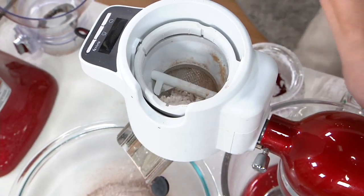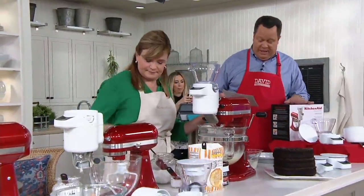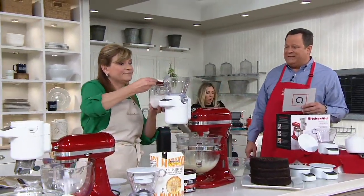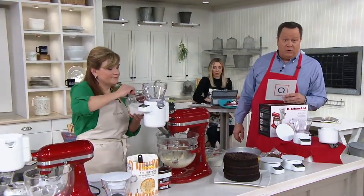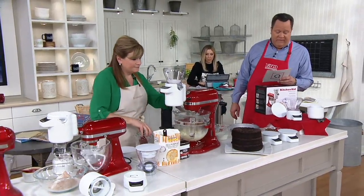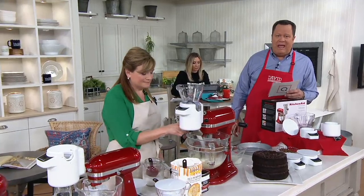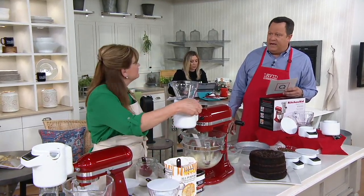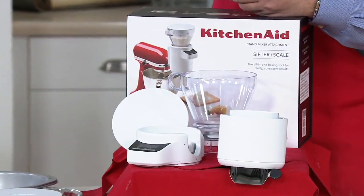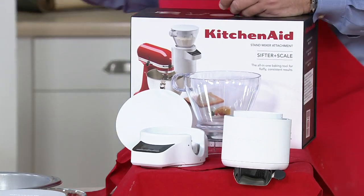We've now taken orders for 200 of these. This is a sale price, and it's all part of our KitchenAid month which lasts through March 22nd, so you want to get yours now while the getting is good. We're very excited to bring this to you at a savings of over $38. This will work on every KitchenAid stand mixer ever made — even the very first one back in 1919. That power hub hasn't changed in over 100 years.